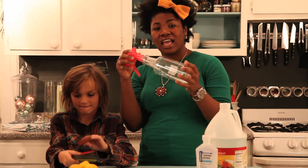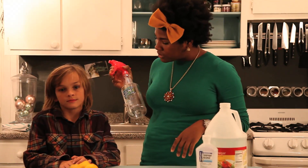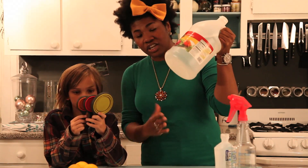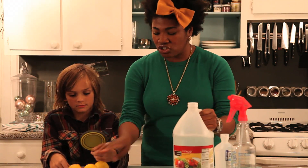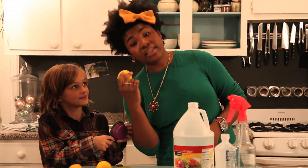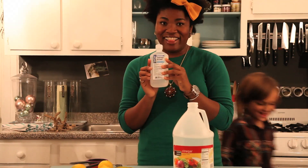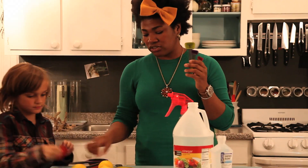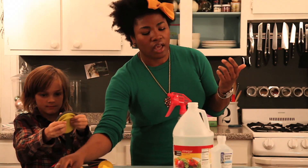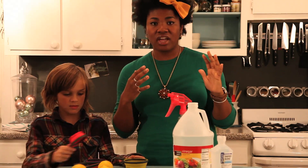First thing you need for this project is an empty spray bottle. I went and got one — this one was probably about three bucks and it's industrial size. You're going to need your white distilled vinegar, half a cup of this. You're also going to need your lemons — about a tablespoon of lemon juice. And you're also going to need a little bit of rubbing alcohol, some measuring cups and utensils. We're going to use a half a cup of our liquids and a tablespoon of our lemon juice, and you're also going to need a half a cup of water.